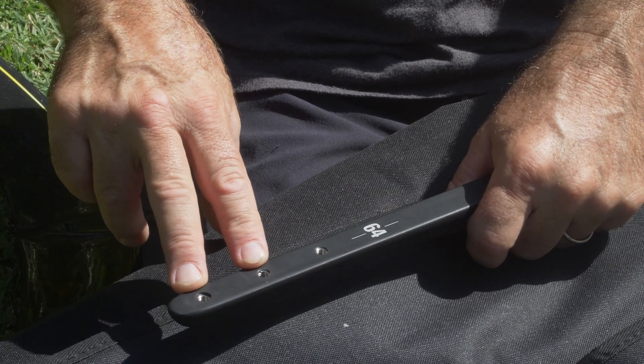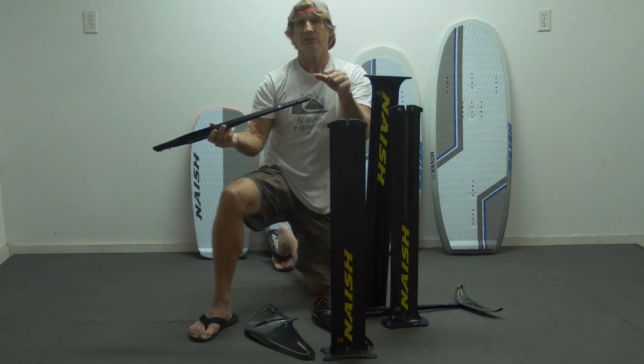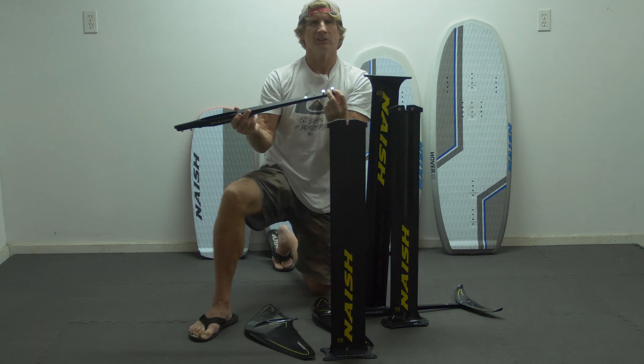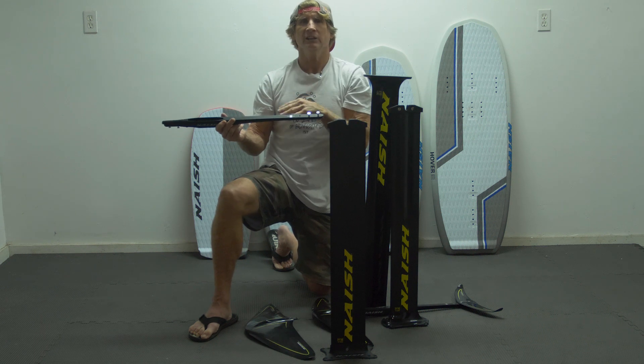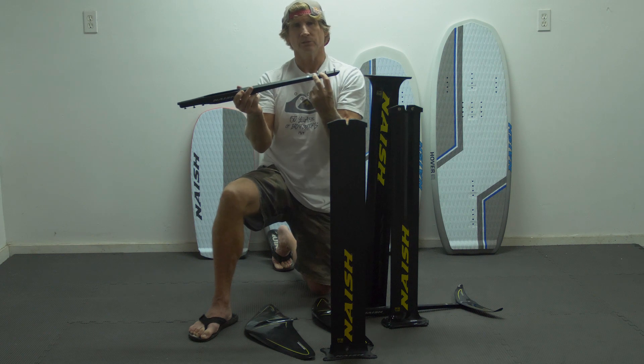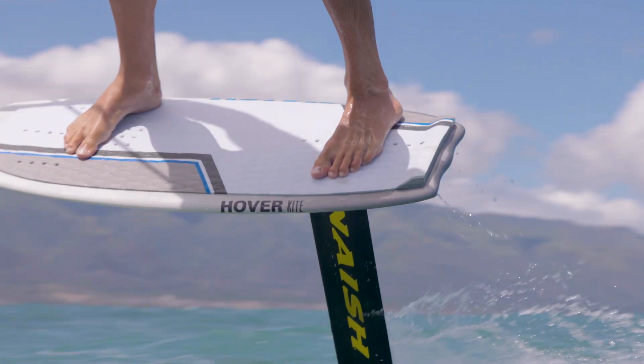The tail wing connection is still the same with three holes, so you can adjust your rear wing fore and aft. If you want a more drivey, tracky setup you put it in the back position; if you want it looser and more surfy and turny at lower speeds, you put your rear stabilizer in the front position.